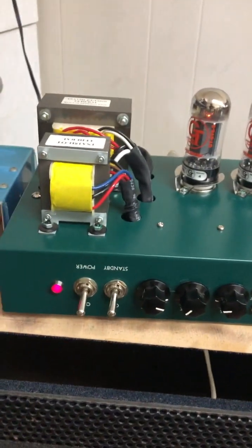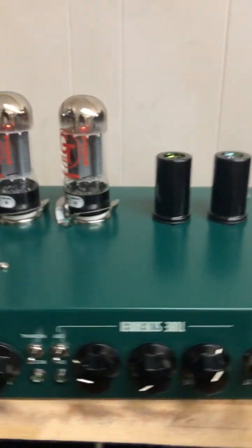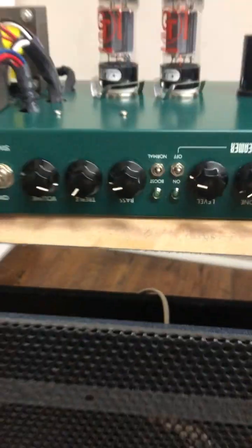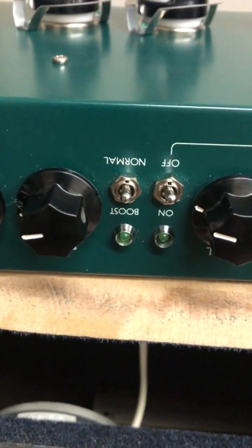So here's the modded TSA. I added a mid knob for scooped or mid focus. Previously, I had to use the tube screamer side to push it. Now both of them are off — the boost and the tube screamer.